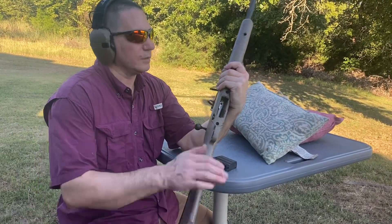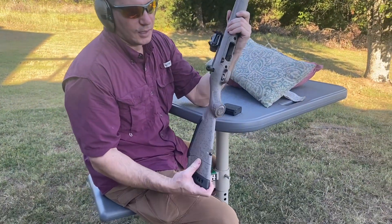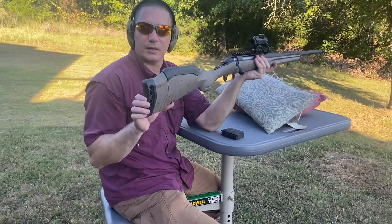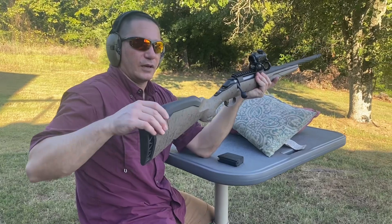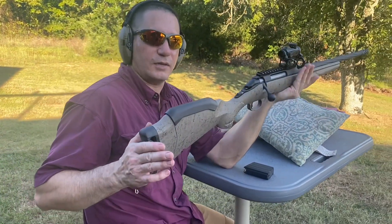I've got sling swivels built into the stock. This is a synthetic stock, very lightweight, got a nice cushioned recoil pad here, and a nice rounded cheek comb.